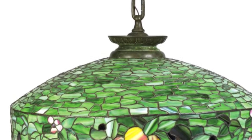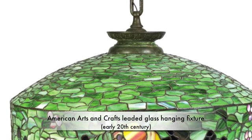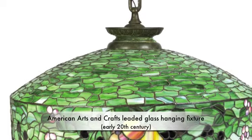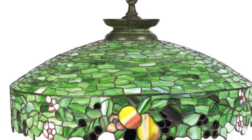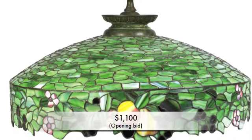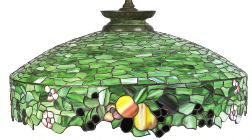Lot 2429 is an American Arts and Crafts light glass hanging fixture, slightly handheld, and we will open the stack. 1,100, I have to go to 1,200. 1,100 to go 1,200. 1,200 to go 1,300, to go 1,400. 1,400 to go 1,500, to go 1,600.